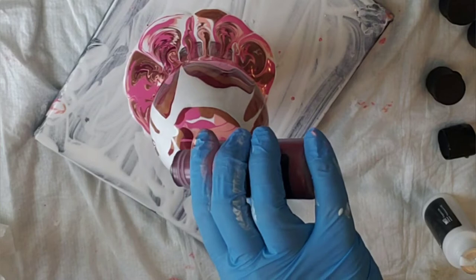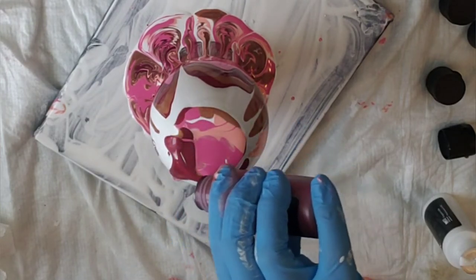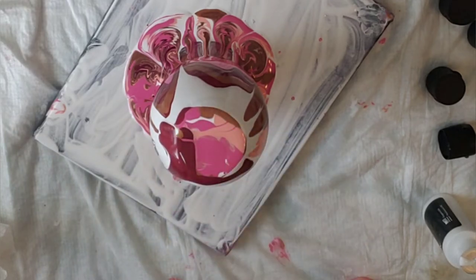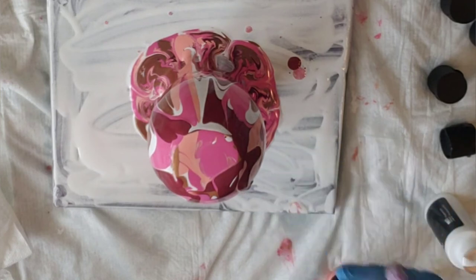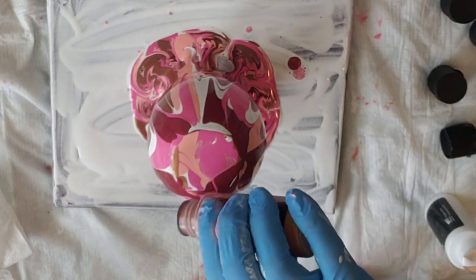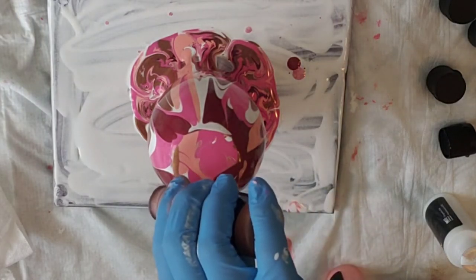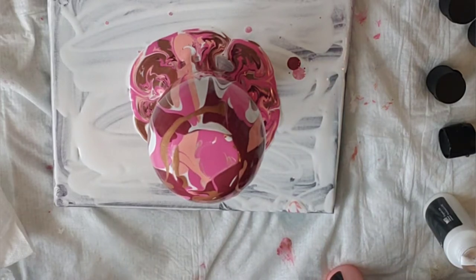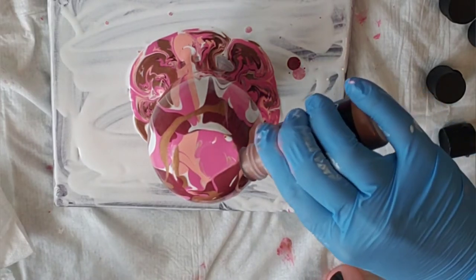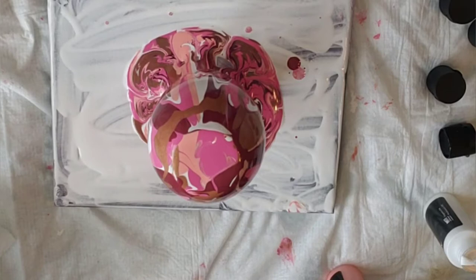I think it's much easier to just pour it in a cup and then pour it on. I don't think I've done it this way before — interesting. Just a little bit of bronze. I'll let it sit for five minutes or so and then move it off the canvas and start tilting the canvas, so I'll be back.